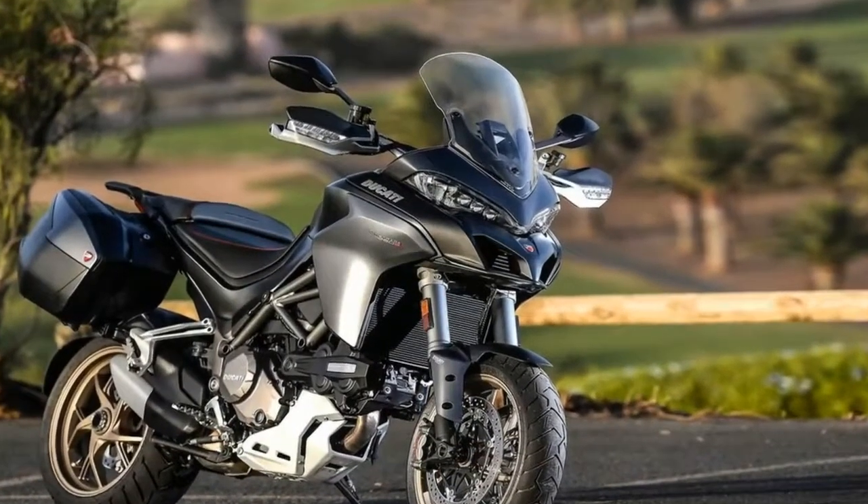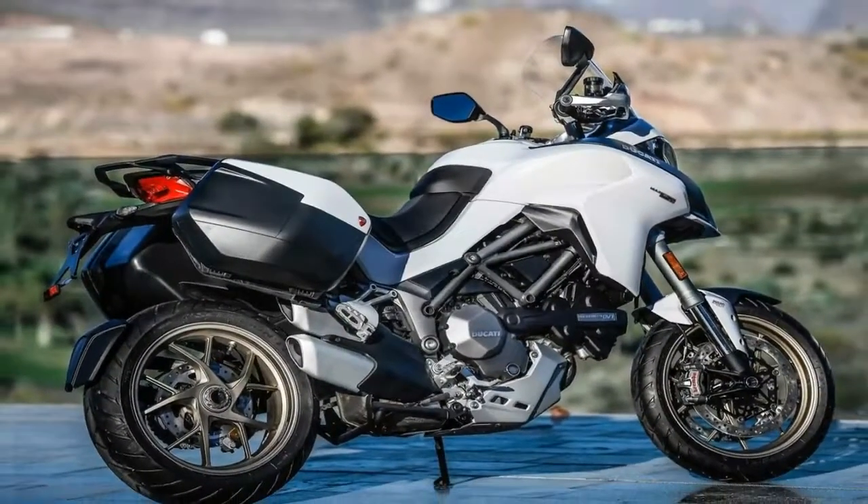The rear frame, however, gets a black treatment. The Pike's Peak edition has it in red, while the rest sees the frame in black.